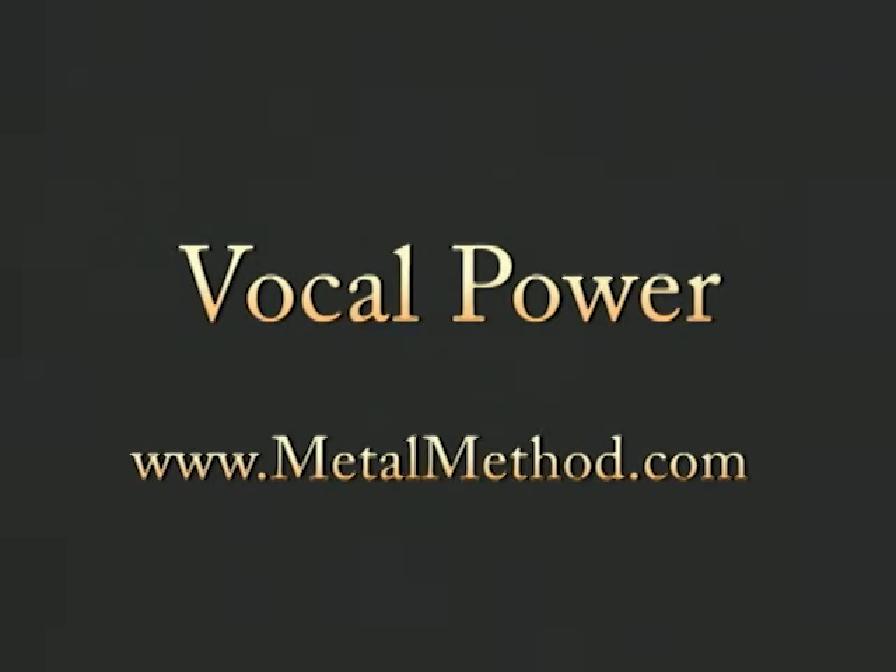So, you want to hit those scorching notes? Well, you came to the right place. Hi, I'm Jim Gillette from the band Nitro, and this is Lesson 1 of Metal Method's Vocal Power. And that's what it's all about — Power!